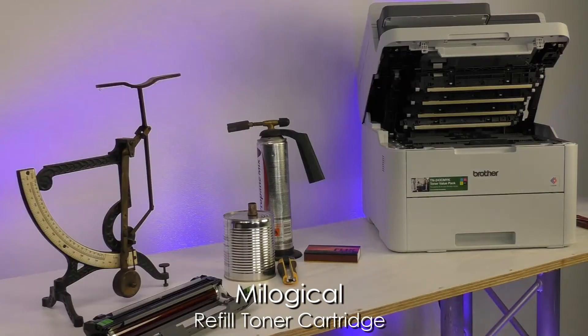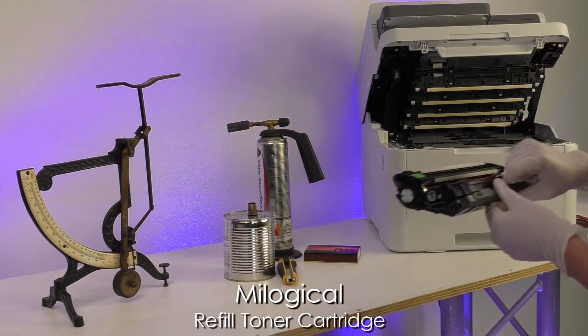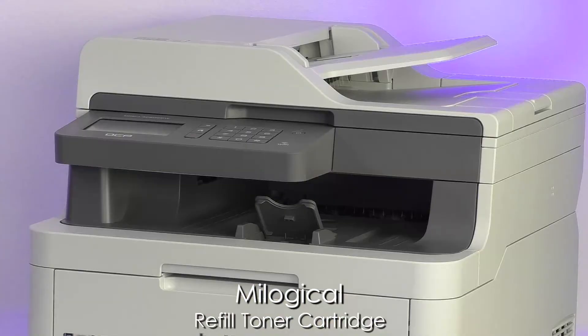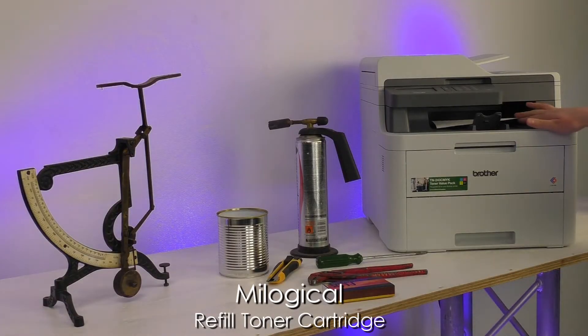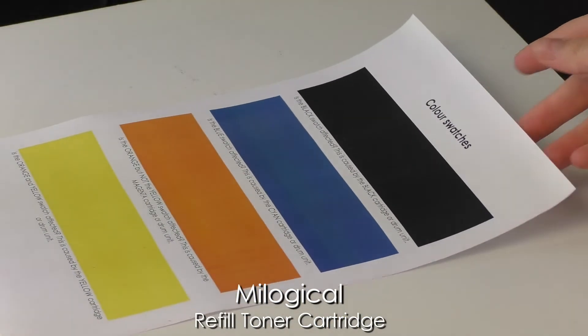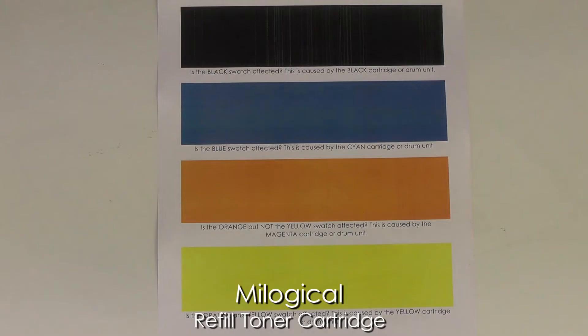Put the refilled cartridge back into the printer and allow it to initialise, after having refilled all of the cartridges. As you can see, all blocks are colourful. The black block shows some stripes, but after having printed a couple of documents, these went away.